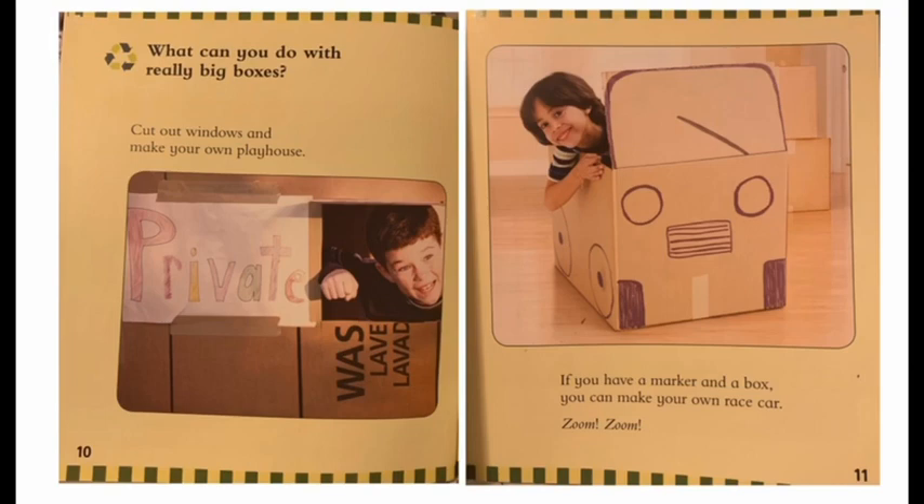What can you do with really big boxes? Cut out windows and make your own playhouse. If you have a marker and a box, you can make your own race car. Zoom!